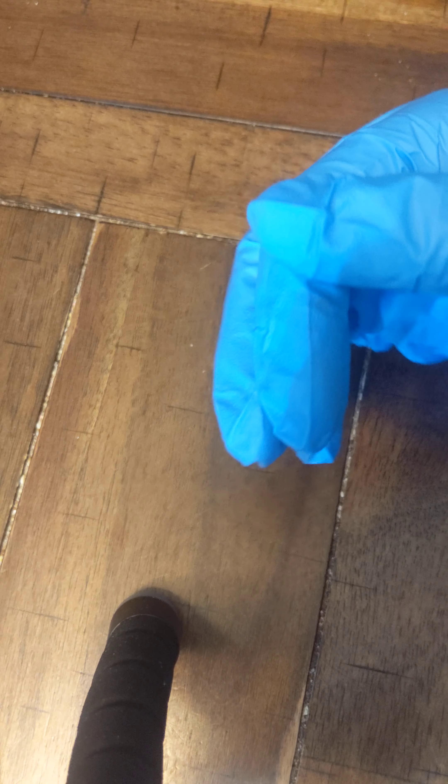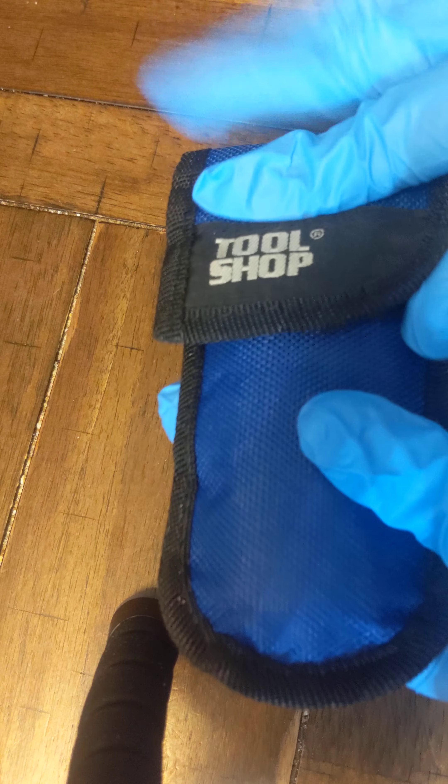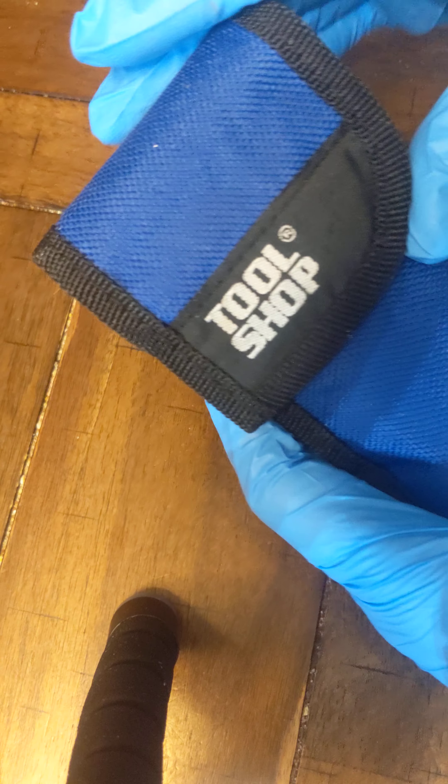Hey guys, Matt here, and in today's video I have some more of my great grandpa's knives that I just recently got. The first one I want to showcase is from a tool shop.